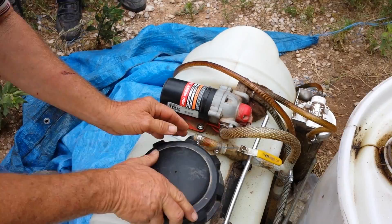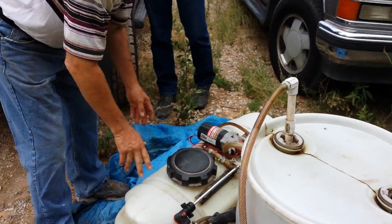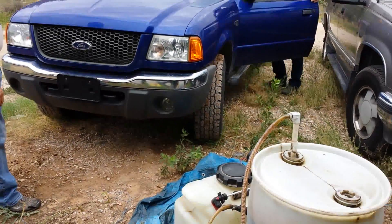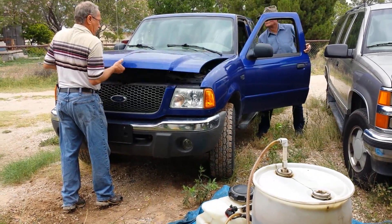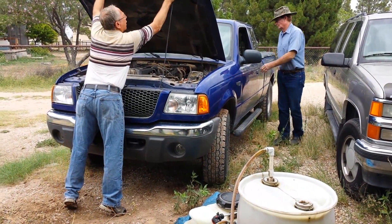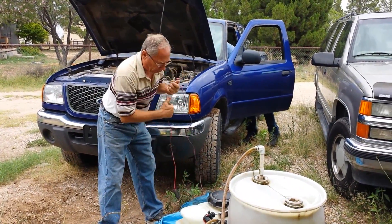We will use your pickup truck battery as our power source — a 12-volt battery. So if you want to raise the hood on your truck, our source is that 12-volt battery.